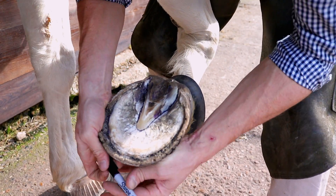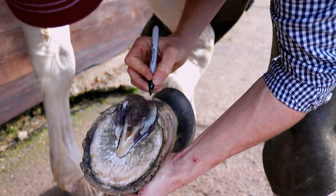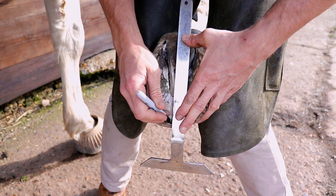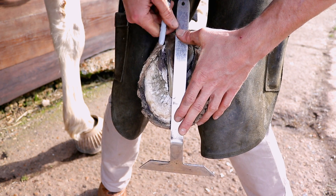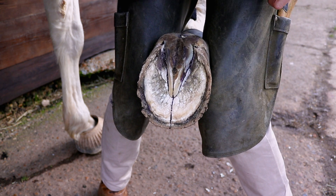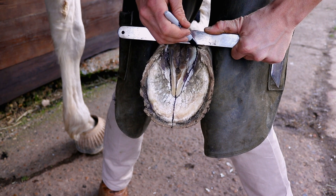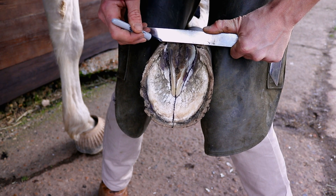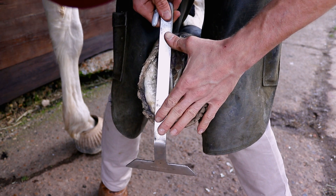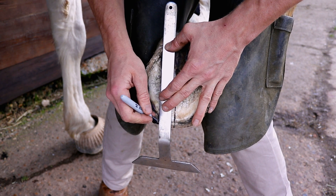First we start by determining our heel origin, which is usually at the widest part of the frog. We start by dissecting the foot right down the center of the frog, through the sulci of the frog, through the apex and up to the toe. So our first line bisects the foot into two symmetrical halves. Our second line is across the heel origins, and from these points where the heel originates we draw a line up the foot parallel to the line that bisects the foot.